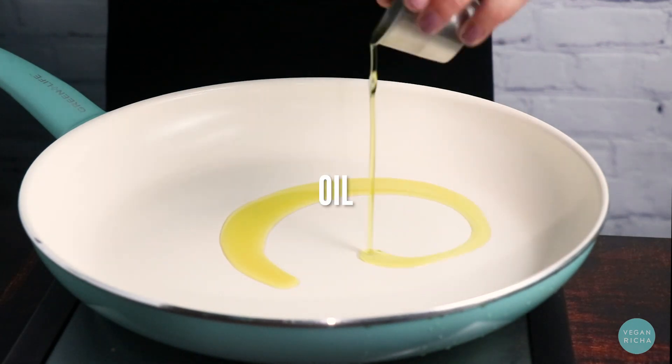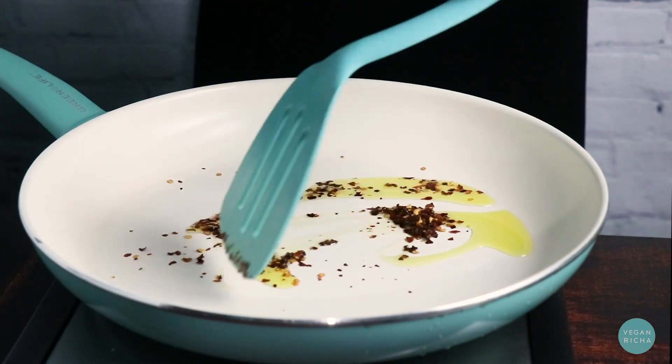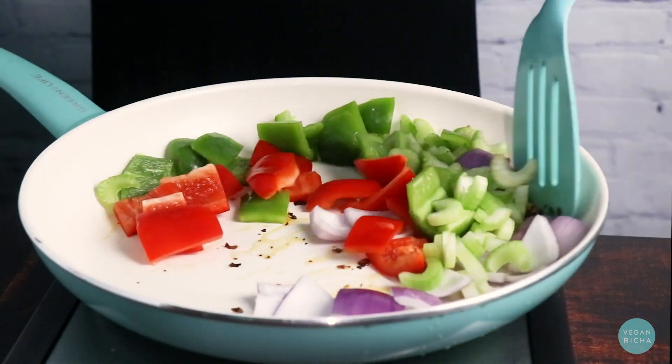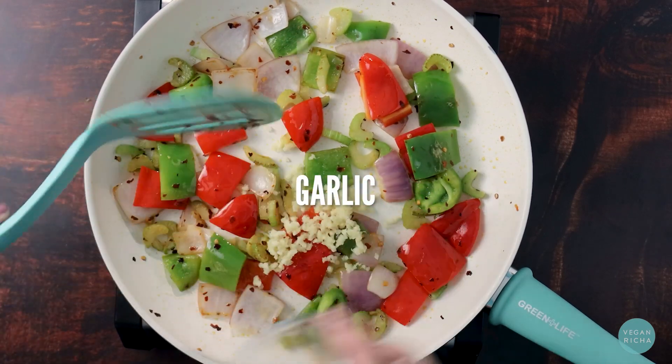Heat your oil on medium-high and then toast the red pepper flakes for just a few seconds. Add onion, bell pepper, and celery to the pan and cook until the peppers start to brown on the edges. Add garlic and stir to mix it in well.